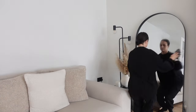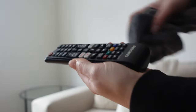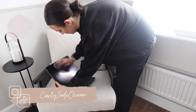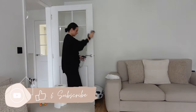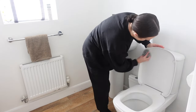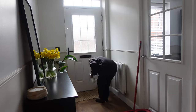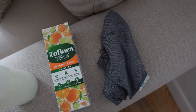Hello everyone, welcome to today's video. I am going to be cleaning my house with just Zoflora. I absolutely love doing this — it makes the house smell so good and there are so many things that you can clean with it. All of these cleaning tips have come from the Zoflora website, so if you have any of your own please do let me know.